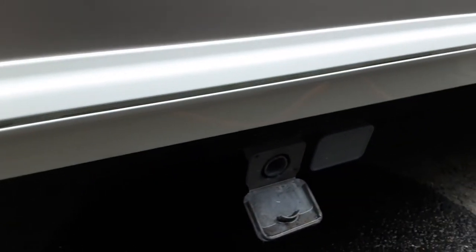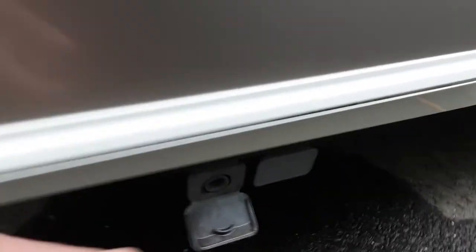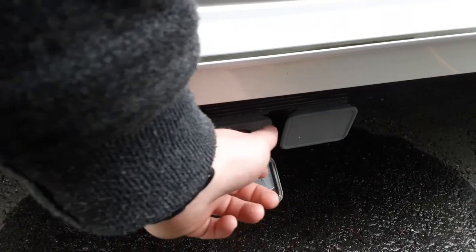Coming down to the back of the van, you'll notice two grey waste pipes coming out the side of the van — that is where your waste water comes out. The grey waste pipes push into the side of the van here and drop down into your waste master itself.